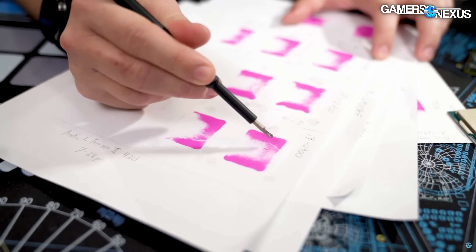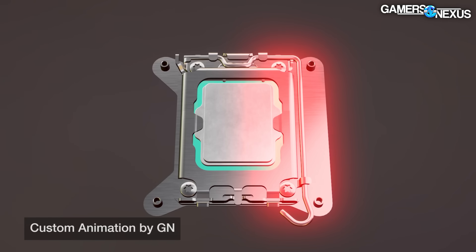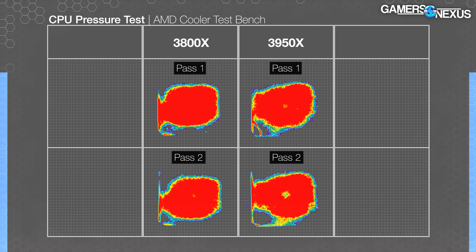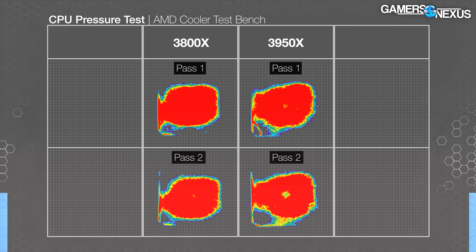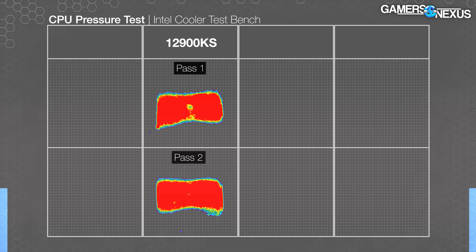The pressure scans are taken with a special chemically reactive paper, then scanned using a special software and scanner combination. The end result lets us evaluate the pressure applied to the IHS by the cold plate under the mounting force of the cooler's included mounting hardware. On AMD, we observed super high pressure almost circularly around the middle of the IHS — this appeared on both CPUs we tested. That high central pressure is what we recently found to produce the best performance in our Scythe cold plate engineering deep dive. On Intel, the pressure scans showed good contact across the center channel of the IHS, lacking on the far sides nearest the ILM clamp points, but making good contact everywhere the silicon is present. This high pressure across the die explains the performance we saw earlier.